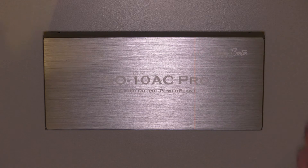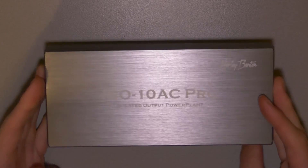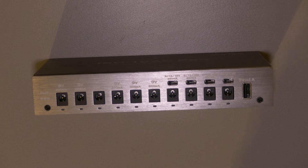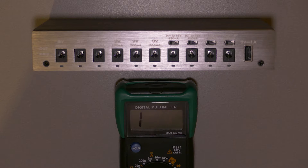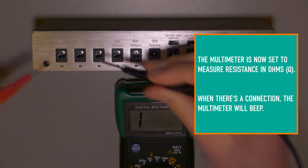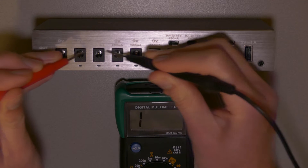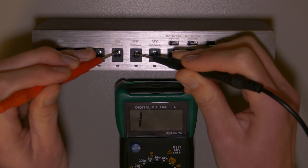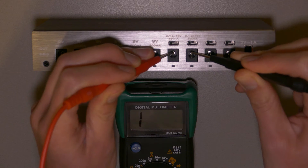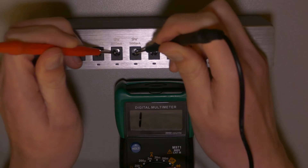I recently bought the Harley Benton ISO 10 AC Pro, which says it is isolated — though there are some doubts about it. I'll show you how to measure if it's actually isolated or not. I'll put the multimeter in the continuity mode where it beeps when there's a connection. You can measure the negative outputs and see that there's no connection between them — so it's either no connection or really great resistance, around one megaohm or something.